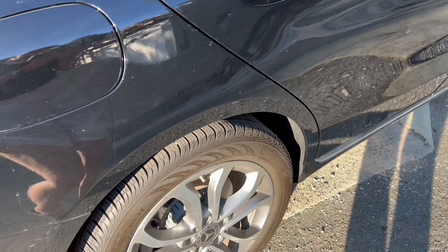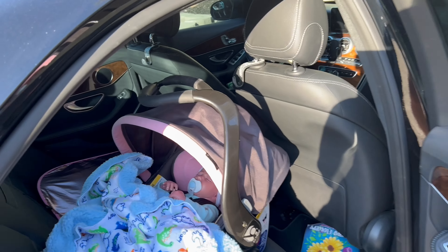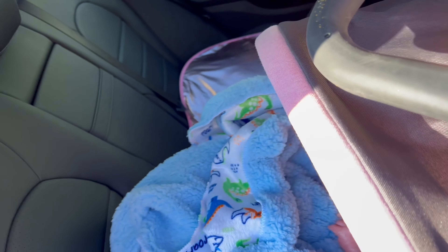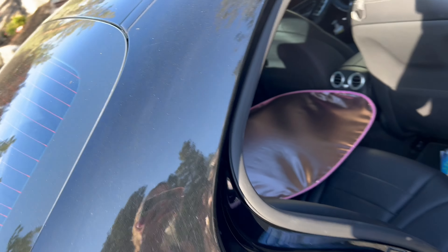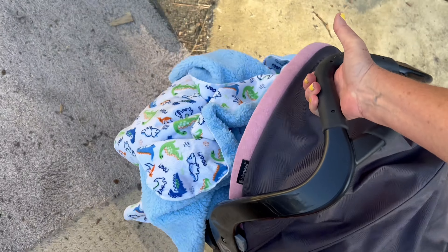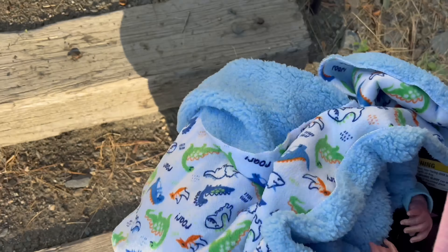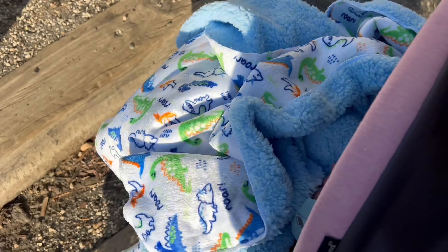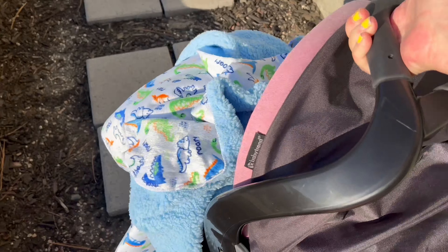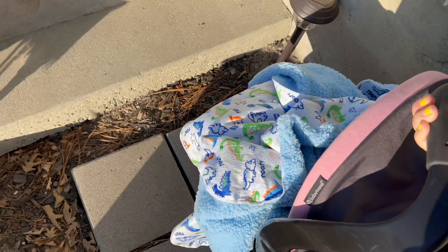Hi everyone, welcome to Cinnamon and Honey Reborn Nursery! Guess who we have today — we have a new baby coming home from the hospital from Cinnamon and Honey Reborn Nursery Hospital. All right, let's go in and take a look at this baby. I'm excited to share with you guys this baby's homecoming. My neighbor is weed-eating, so don't mind that — they don't know I'm bringing home a new baby today.